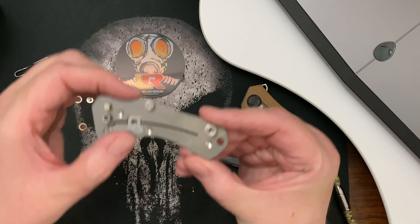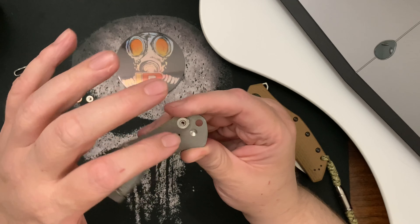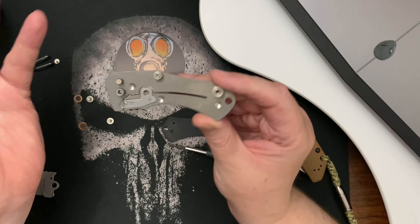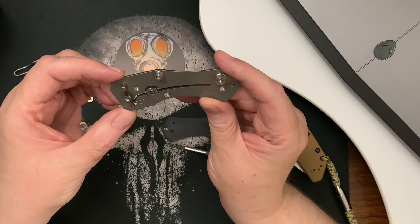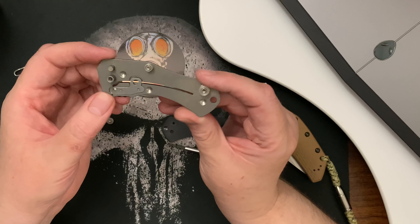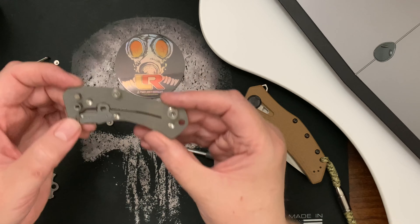If anybody knows what these round drilled-out divots mean — it's not like they made a mistake maybe — weight relief? It's really weird.